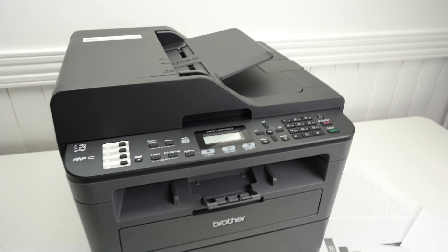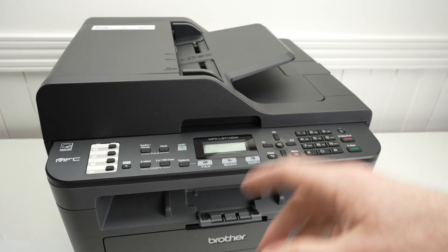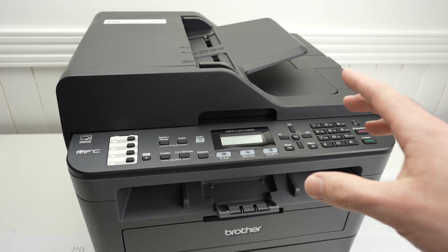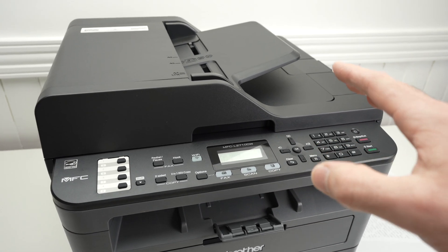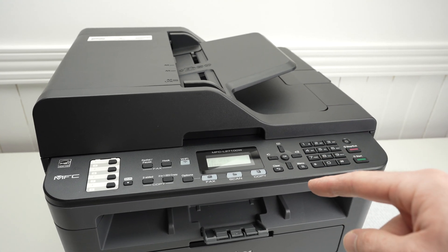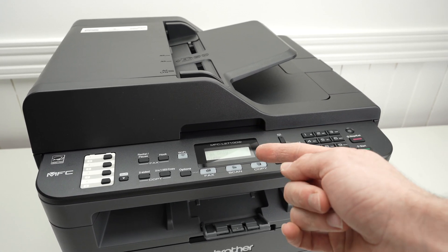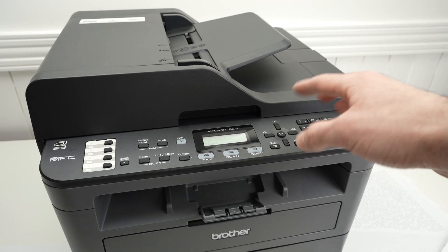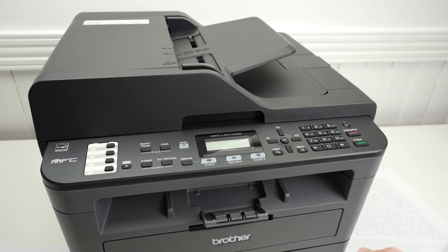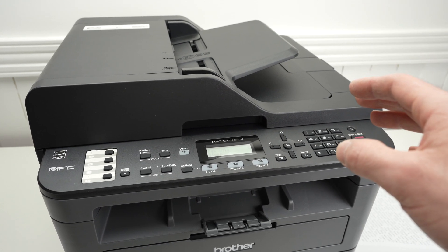In this video I'll show you how to fix your Brother MFC 2710DW, or any Brother printer like this one, if you have the deep sleep issue. This means the printer will enter deep sleep, you'll try to print something but nothing will happen, and you'll need to wake it up manually before it can print. This is very annoying and it's affecting many different Brother printers.